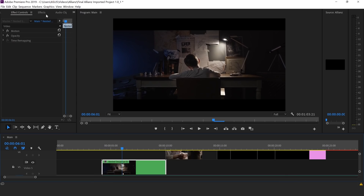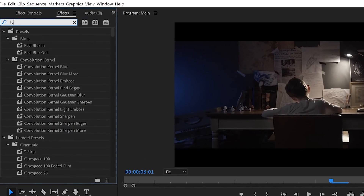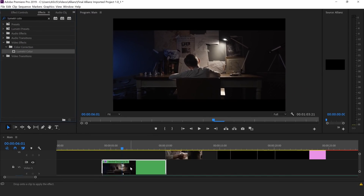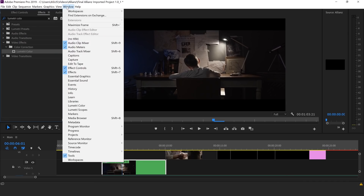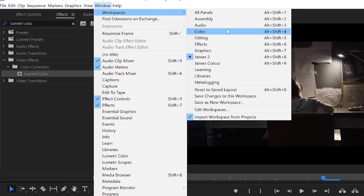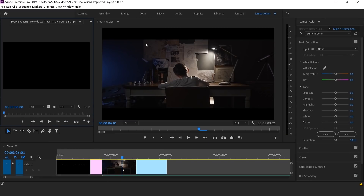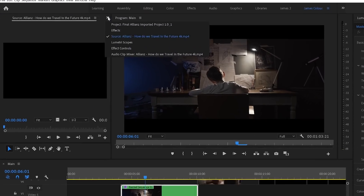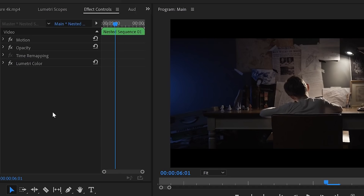So here is our shot. We're going to go up to Effects and we're going to get Lumetri Color. We're going to drag this color into our shot. Now we're going to go up to Window, then Workspaces, and click on Color. That's going to bring up a whole new workspace and allow you to change all of the colors on the right-hand side. We're going to go over to Effect Controls, and in there you'll be able to see the Lumetri Color tab.